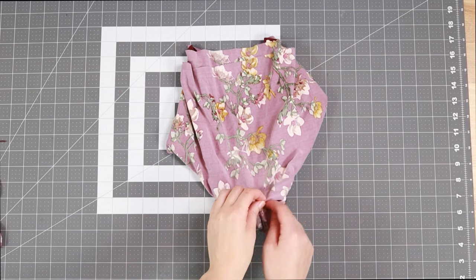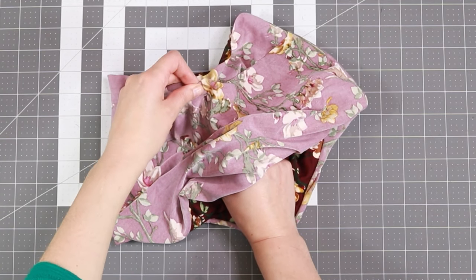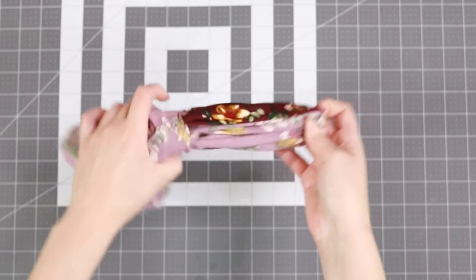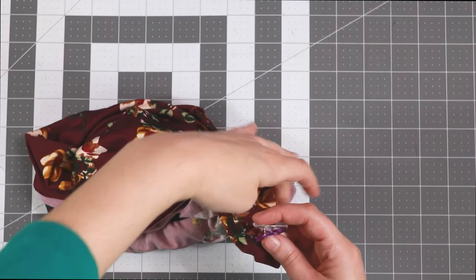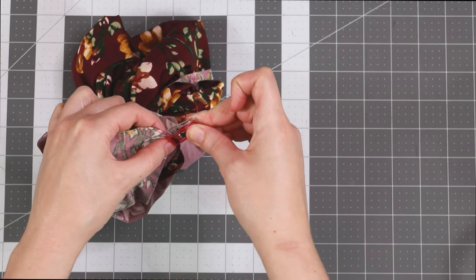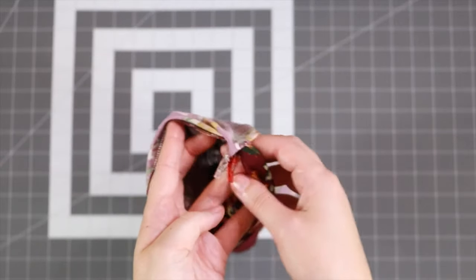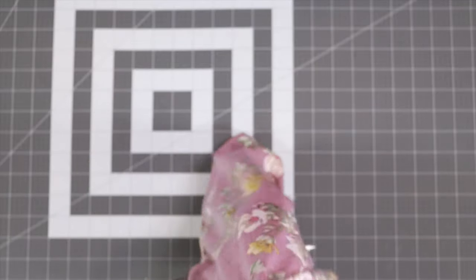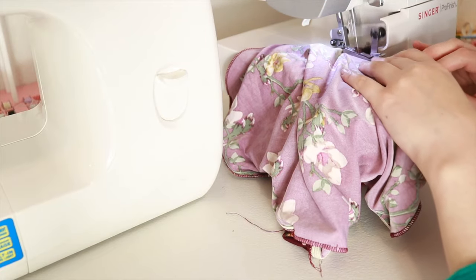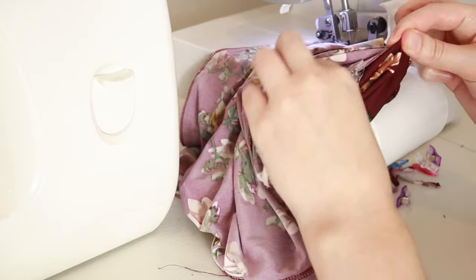Now all we have left to do is the waistband. Put your hand through that hole that you left at the bottom lining and grab the outer and the lining piece along the top edge, then pull that out through the hole. Try to line up the pieces so that right sides are together at the waist, and keep adding pins or clips, pulling the fabric out as you go. You'll see that it makes a tube shape with clips on the inside and outside. Take it to your serger and carefully serge the waistband pieces together right sides together, pulling the fabric out of the hole all the way around.